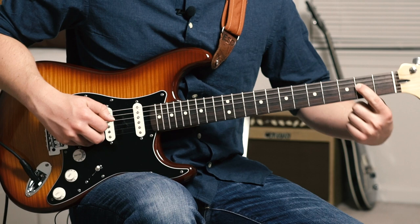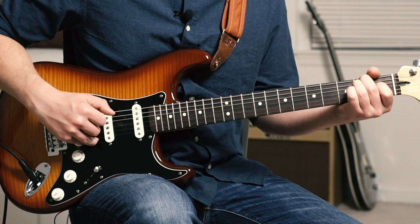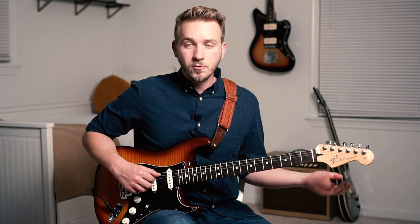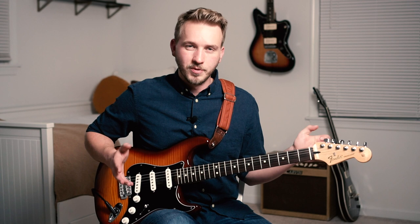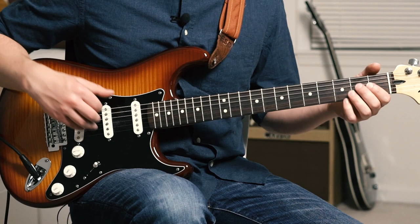Then take that index finger and slide it down to 1. Our middle finger and ring finger are going to go onto the 2nd fret of E and A. That's a cool chord in the key of A — B is usually minor, which is our 2 chord, but the key makes it major. So there's a little bit of cool tension there. You're hitting the E, A, D, then skipping the G and hitting the B string.